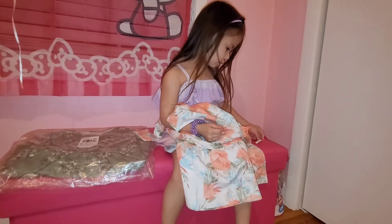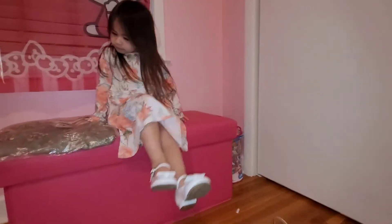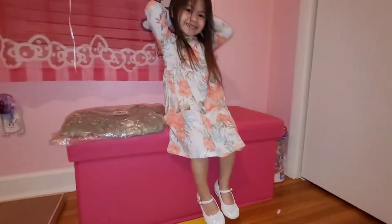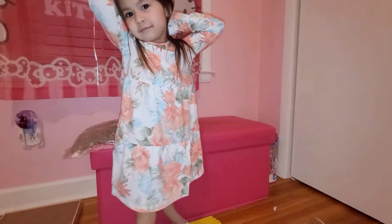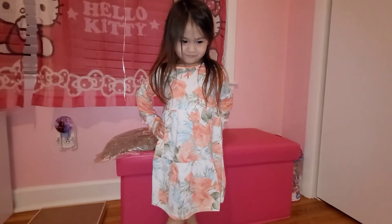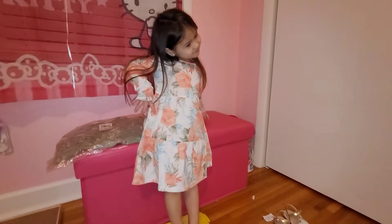It's $20. Okay, let's take off the tag and try it on. Be careful. Look guys, this is what it looks like. How do you like it? Can you stand up a second so they can see? Get back a little bit — this is what it looks like. Pull your hair to the back — look at that guys, it's such a pretty dress.